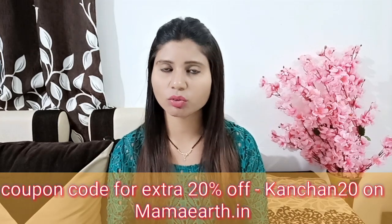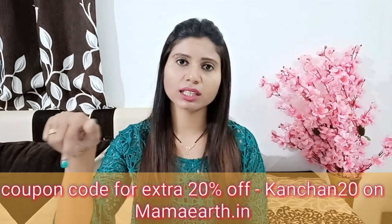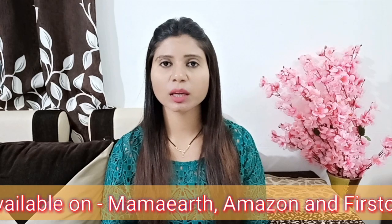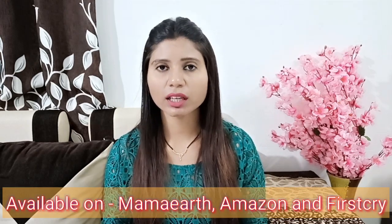The shelf life of this product is 24 months and the price is Rs. 199. But if you use my coupon code Kanchan20, you will get an extra 20% off on the website. This product is available on the website, Amazon, and other platforms — you will get the link in the description box.